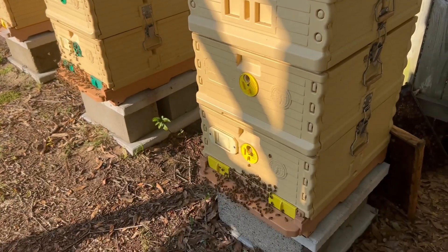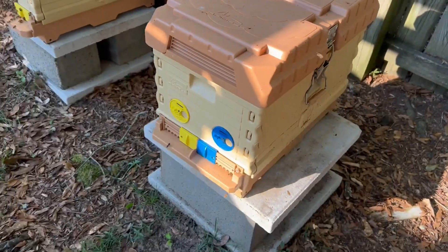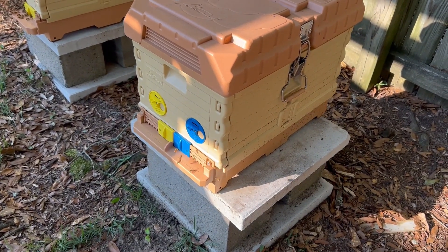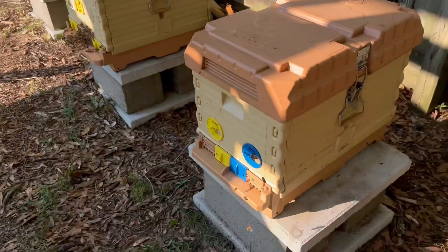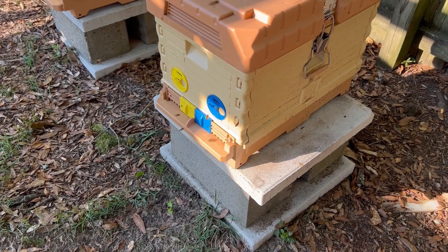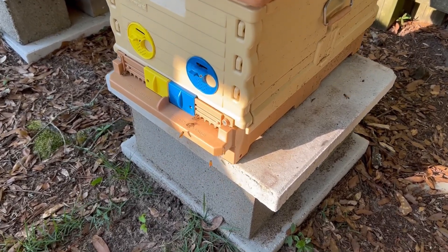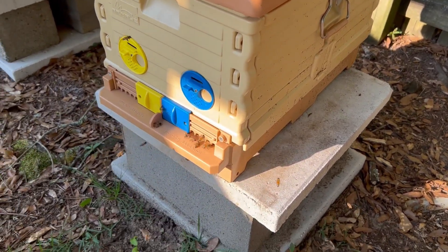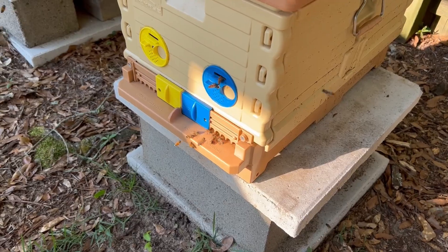This hive right here struggled a little bit. I did treat them with some Formic Pro. I'm really not sure what their status is. This box right here is actually empty — it's the box that had the swarm in it I caught on the lawnmower. When I put them in that hive over there, I just set this up over here as a swarm trap. They have a couple frames of drawn comb, some swarm commander, and obviously there's a swarm checking them out. There's a bunch of bees going in and out but they have not moved in yet. You see the scout bees flying around the back — I'm thinking we may just have a swarm move in here pretty soon, so that's pretty exciting.